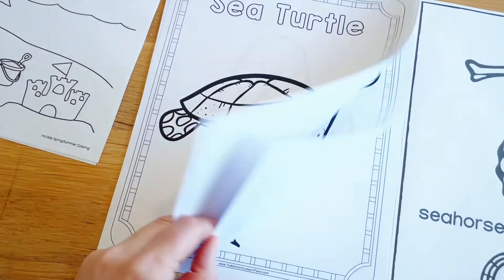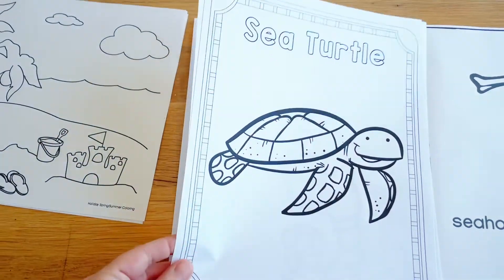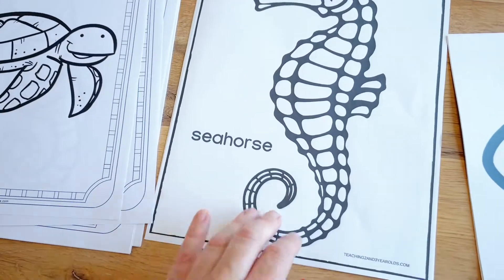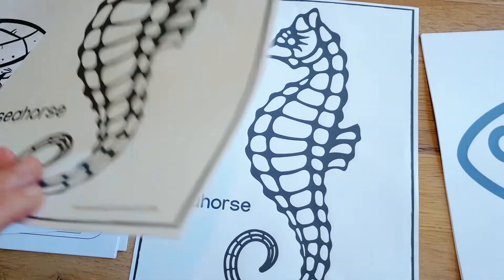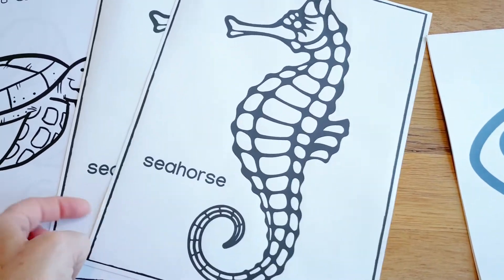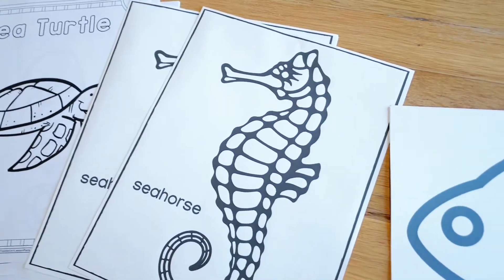I like to do two full weeks of one theme, so that would be 10 days worth of activities. I basically go through and find activities I want to do, using the curriculum I have — I'll have all the links below. Most of this is actually from Cheryl at Teaching Two and Three Year Olds. I love her stuff and it fits my age group exactly.